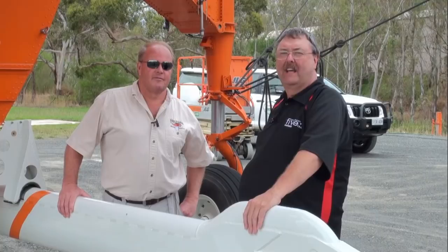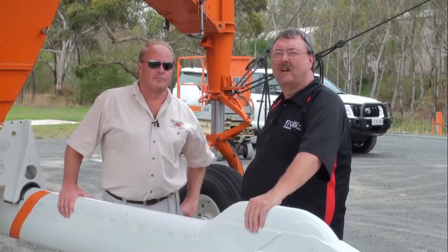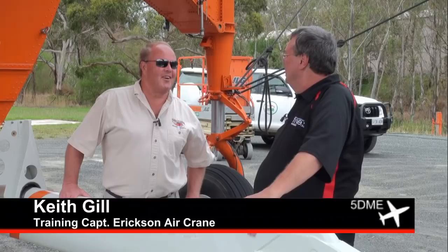Today 5DME are at Bakunga and we're with Keith Gill, a training captain for Ericsson Aircrane. Keith did an audio interview with us previously. Today we'll get Keith to show us around the Ericsson Aircrane and all the different parts.